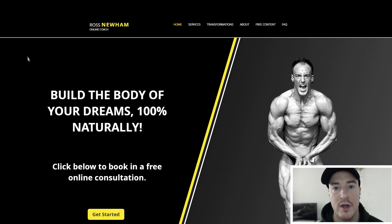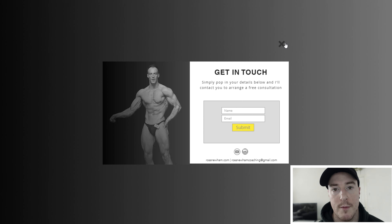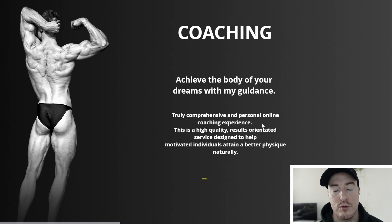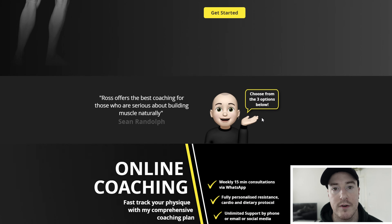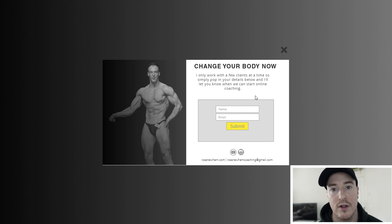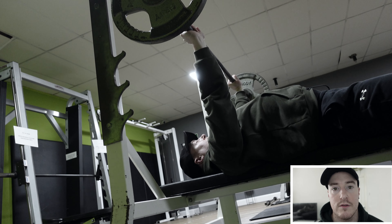Hi, I'm Ross, Lifetime Natural Bodybuilder. Before I start today's video, I'd just like to take a few seconds to remind you that I offer online coaching via my website exclusively for natural lifters, be it a one-off consultation or a monthly plan — there's something for everyone. All my programs are fully personalized. I spend a lot of effort and time making sure that my clients get the results that they want. So, we'll move on to the video now.